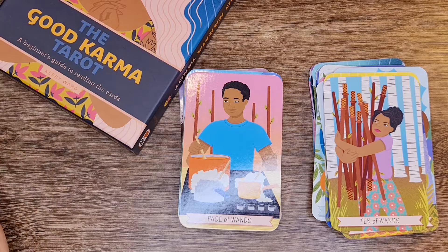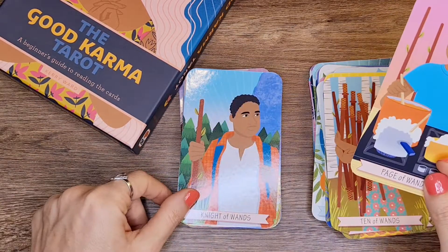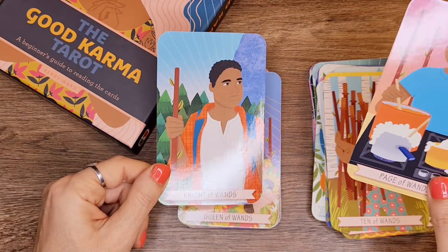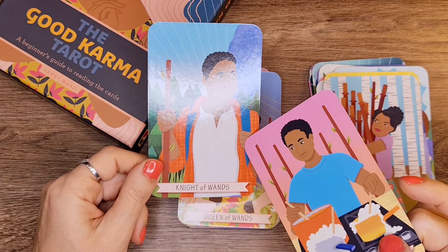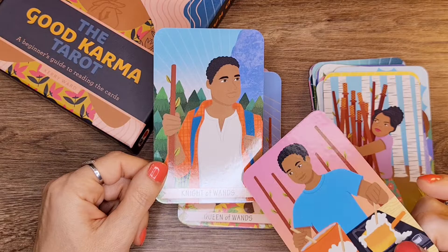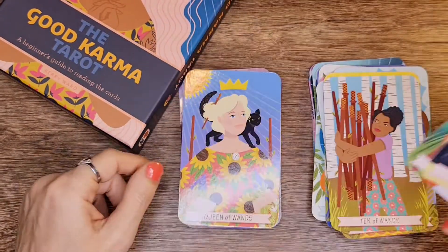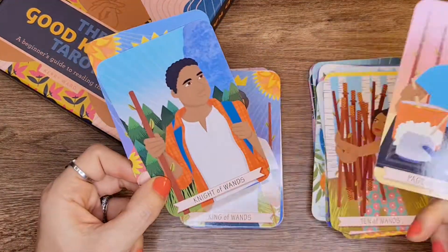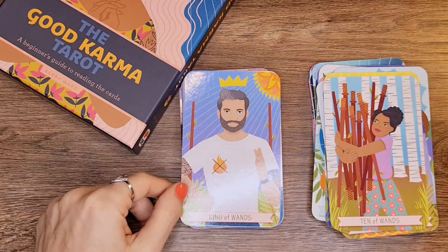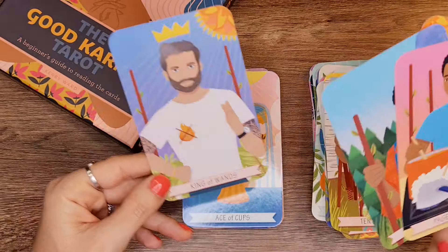Page of Wands. The Nine of Wands — I'm not sure about this one. It could carry the energy of a Nine of Wands but it reminds me a little of a Pentacle. The exchange between the two figures. The Queen of Wands, and then the King of Wands — very young-looking king, but no problem.